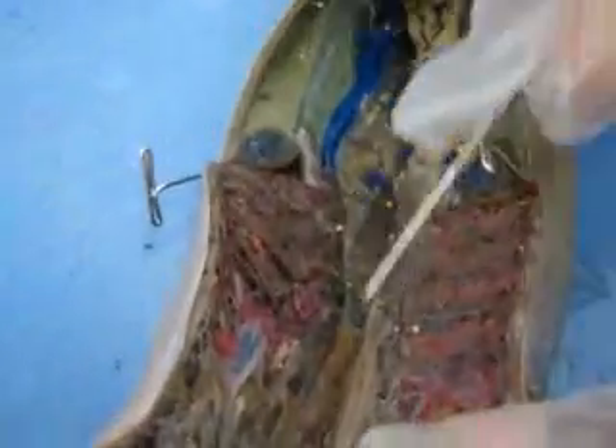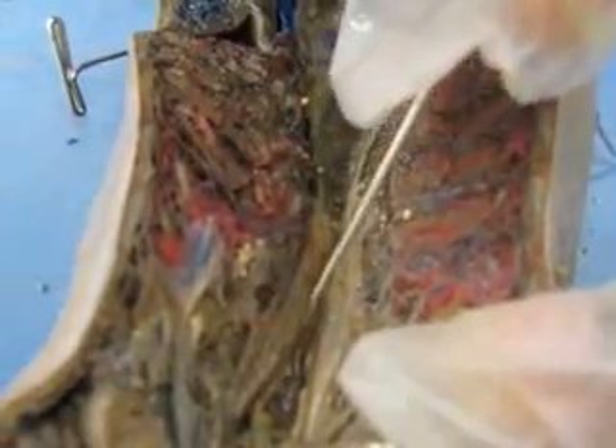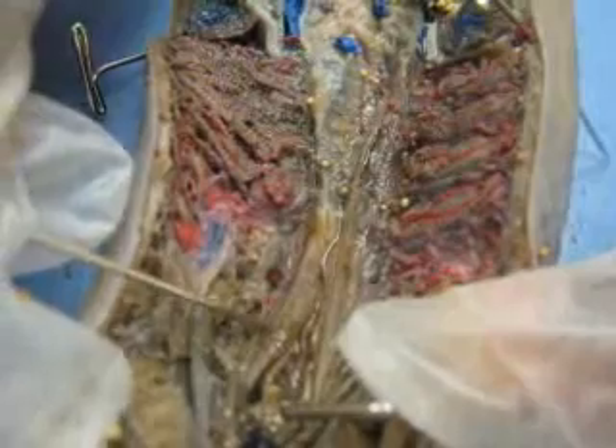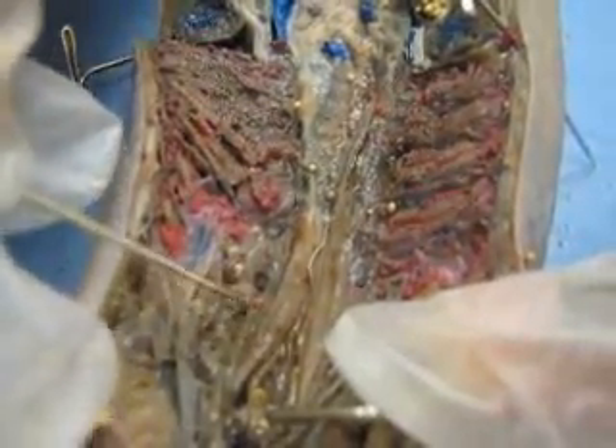Notochord and nerve cord are next. Here's the notochord, and then above that is the nerve cord — or I should say above, sorry, looking the wrong way. So we have the nerve cord, then the notochord underneath.